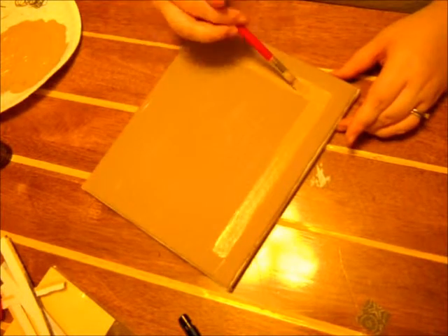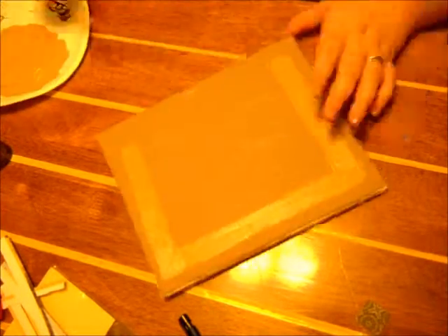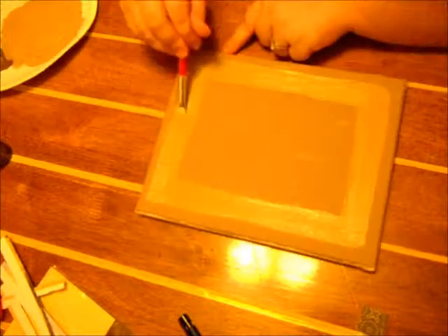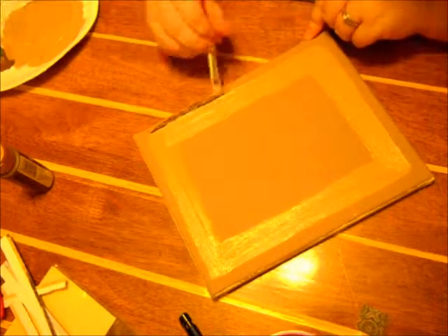You want to make sure to get all the points, like the cheeks and the ears. Here I went ahead and already painted a brown canvas, and I'm adding a lighter brown to make an inside frame, so eventually it'll look like a quilt, like a fat quarter.